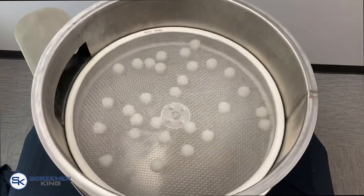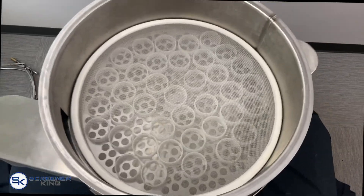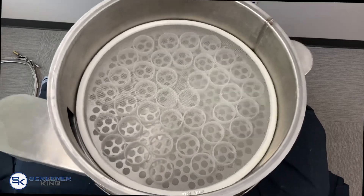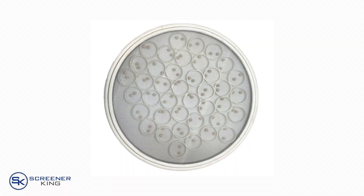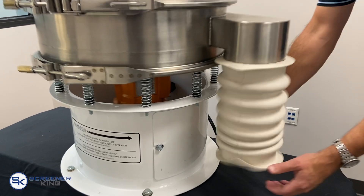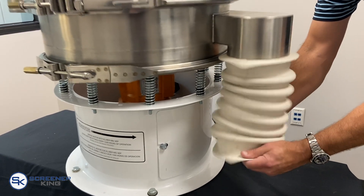To maximize screen throughput efficiency, de-blinding ball trays and clean ring assemblies can be easily integrated. Sandwich screens can be built with a self-contained combination of either sliders and/or balls. Due to the machine's motion, flexible connectors must be used to manage the material passing through the machine.